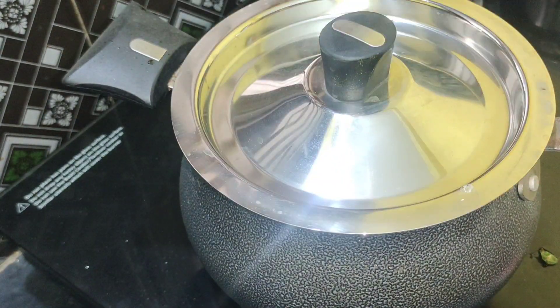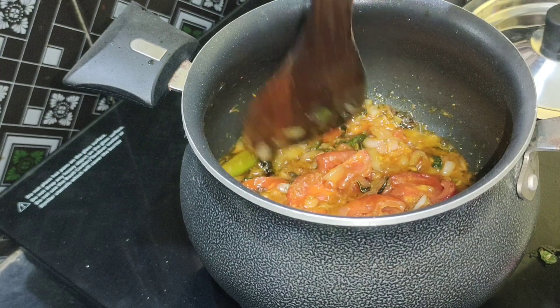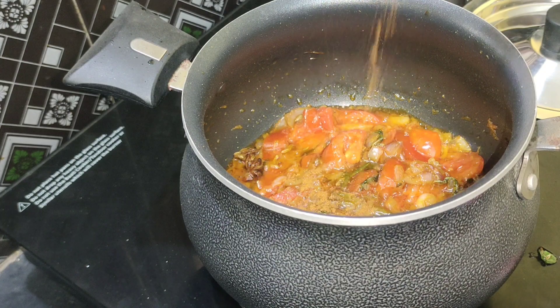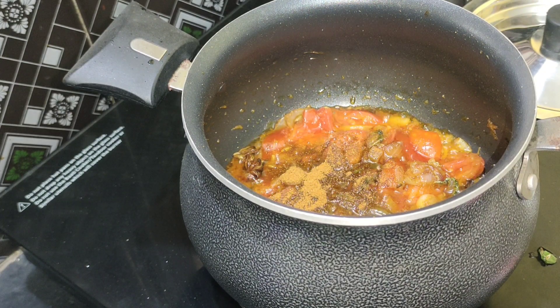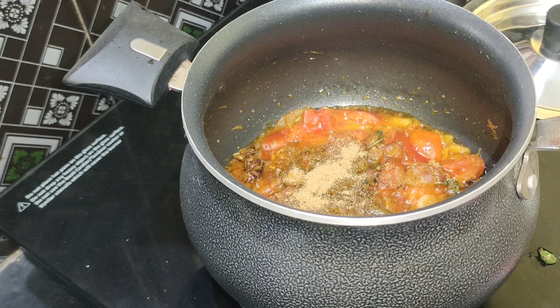Add and cook it for 1-2 minutes. Add 1 tbsp of biryani masala and mix it well.